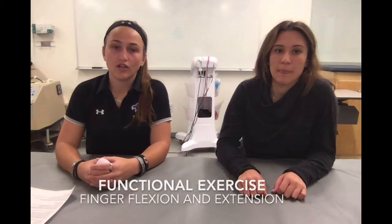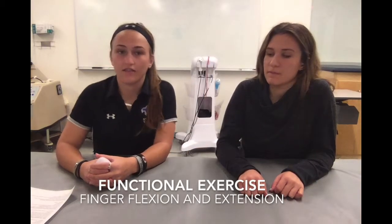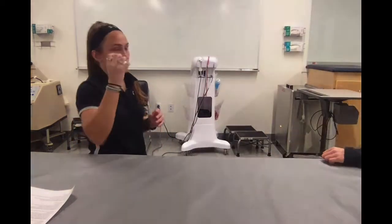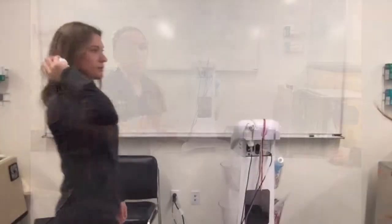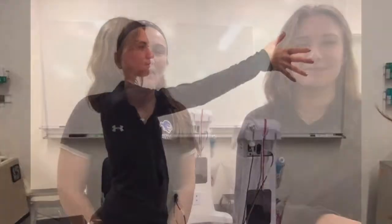For functional exercises for flexion and extension of the fingers, we decided to use football. This is an example of flexion and then we get right into extension. Make sure you practice your flexion and extension of your fingers on the way out. Thanks for watching.